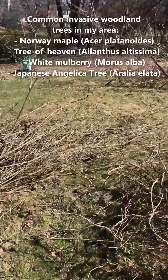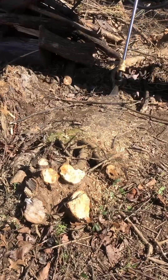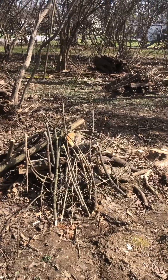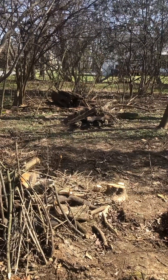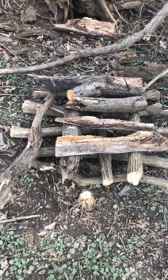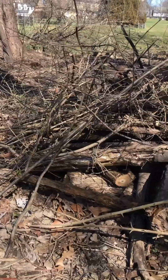If you have invasive trees in here too, they should be removed as well. We're removing these woody plants by cutting them to the ground and treating their stumps with an herbicide to prevent them from re-sprouting. Using the wood from these invasive shrubs, you can build wildlife brush piles for birds, amphibians, and other small animals to give them shelter and habitat. The decaying wood left on site will also support countless insects and fungi.